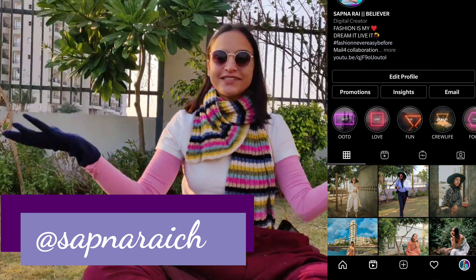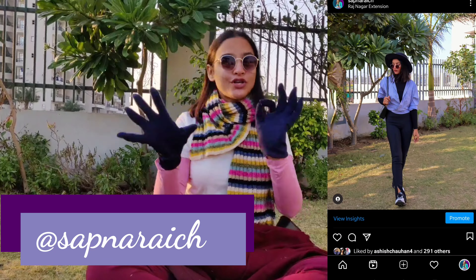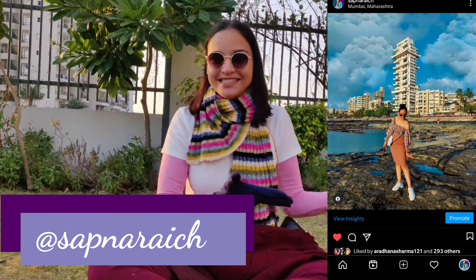Hi everyone, welcome back to my channel. My name is Sabna and I make videos related to fashion. If you are watching this for the first time, I request you to follow me on Instagram because I post a lot of fashion-related content over there as well. This is my Instagram handle.